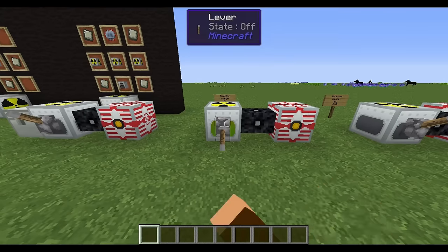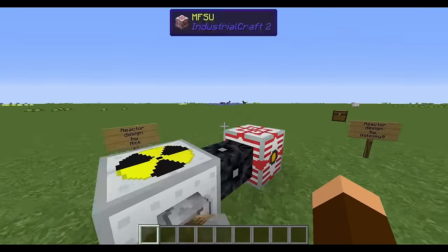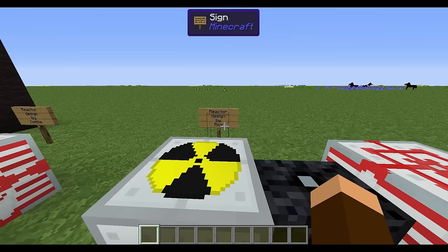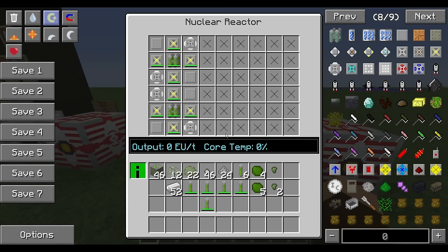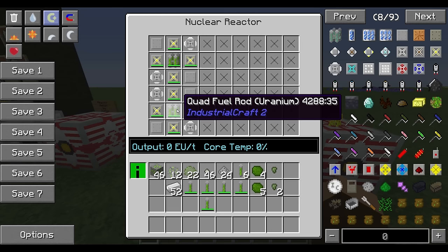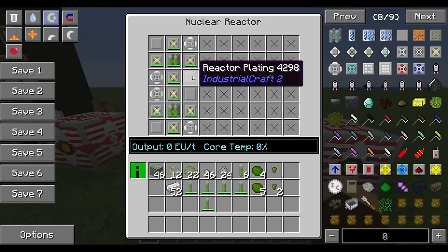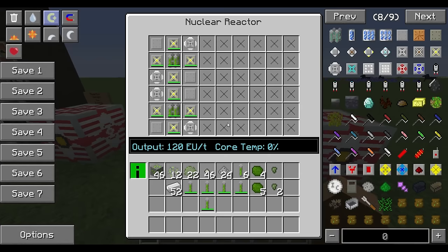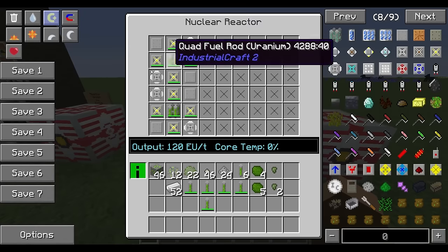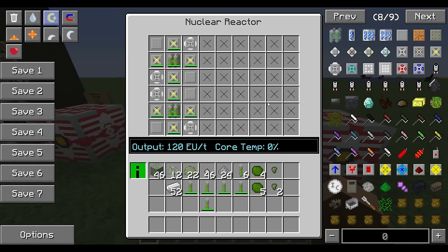There's another design by 'Rick' that I also found online. This one uses quad fuel rods for more power and also includes some plating, but stays very stable at 120 EU per tick. You can see that basically nothing moves — it's a very stable design.